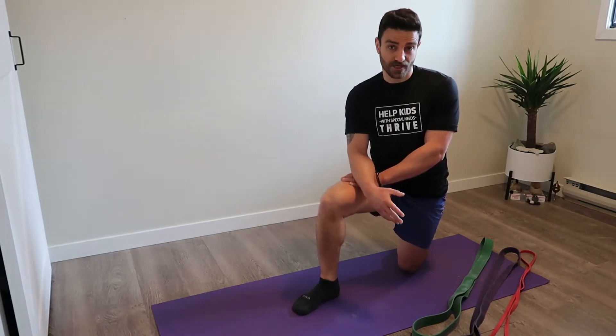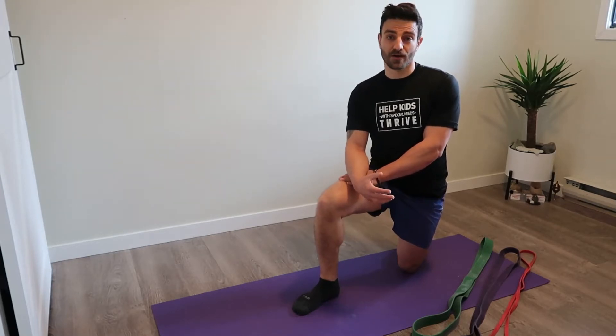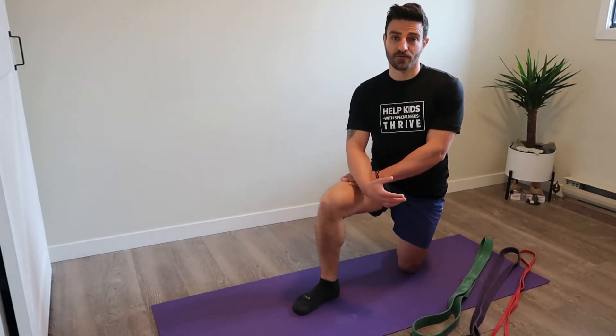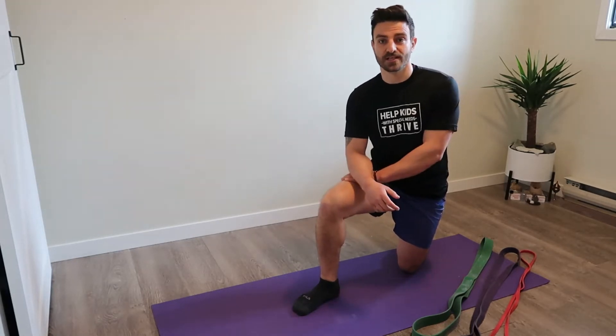I've got three different bands here — a high, medium, and low tension band. Whatever you've got at home, you can always adjust the tension by stepping on it at different spots or wrapping the band a little more to create more or less tension.